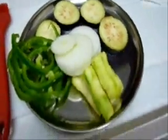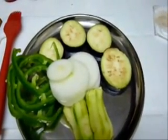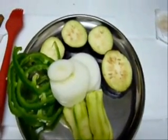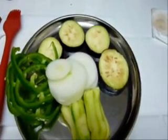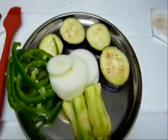Now I'm going to grill all these vegetables. The eggplant would take approximately four to six minutes, onions and zucchini about three minutes, and bell pepper about five minutes. Now let's start grilling.